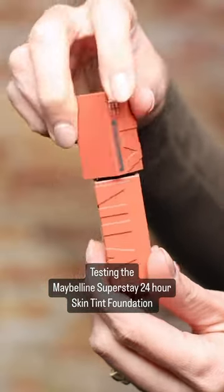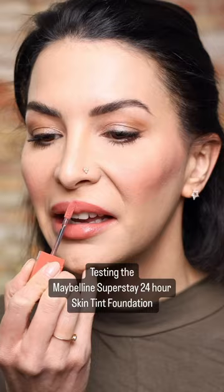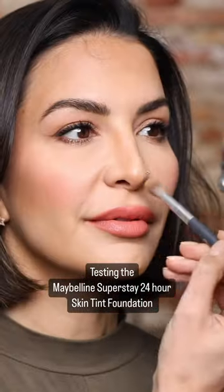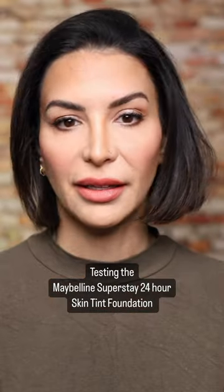Okay, check this out — the Superstay Vinyl Ink by Maybelline. This one's in the color 105 Golden. I'm just feeling like we need a little bit of bronzer just to finish off this look — not feeling a little bit.